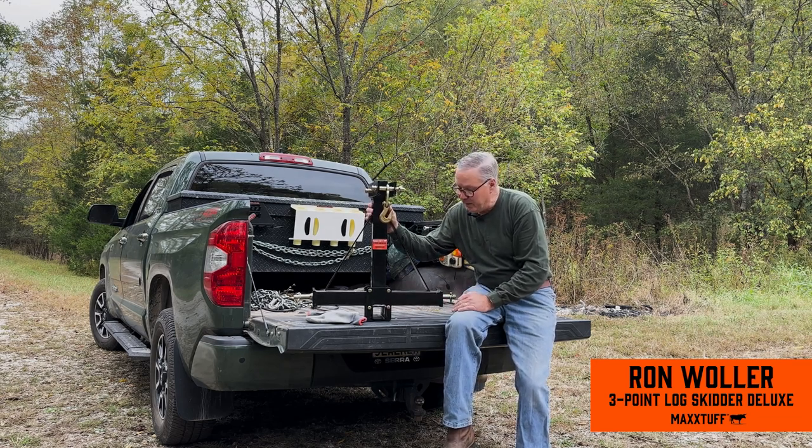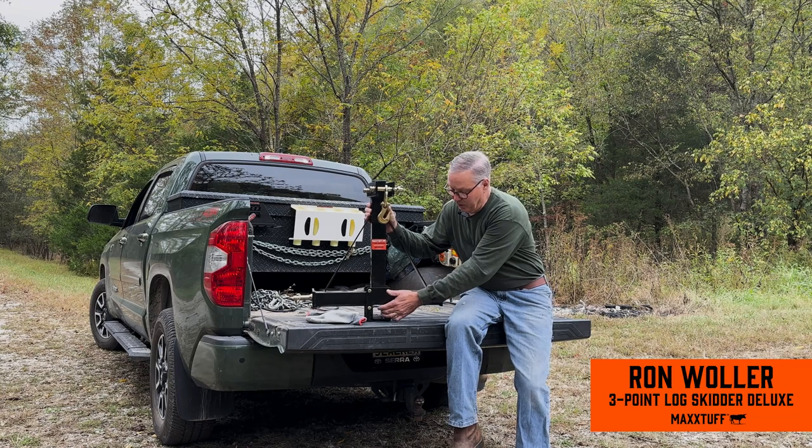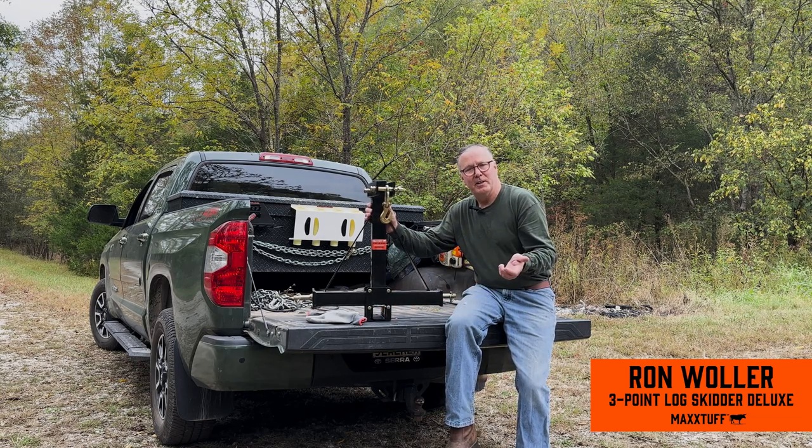It also comes with a receiver hitch adapter, so if you have a trailer that you move around the house or the property frequently, you can put a standard two-inch receiver in here, lift the trailer up, don't even have to get off the tractor to couple it up, and move it anywhere you need to go.